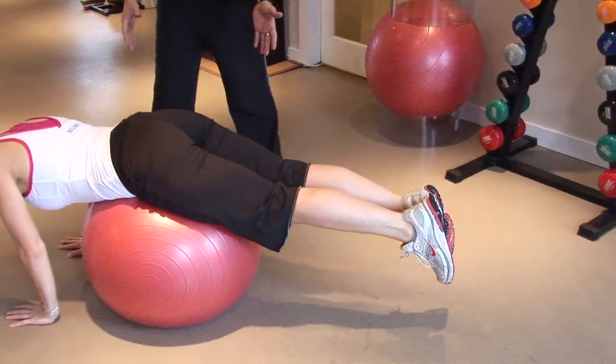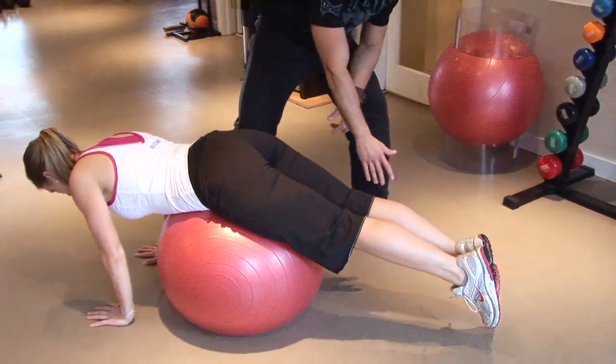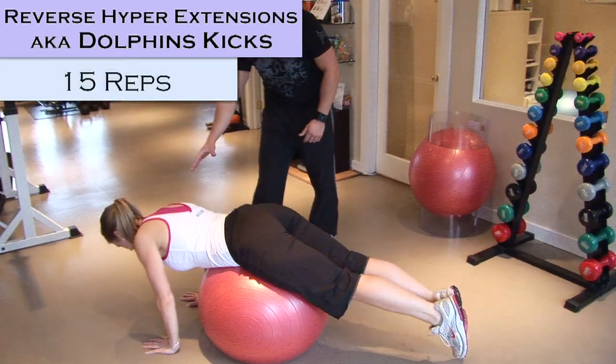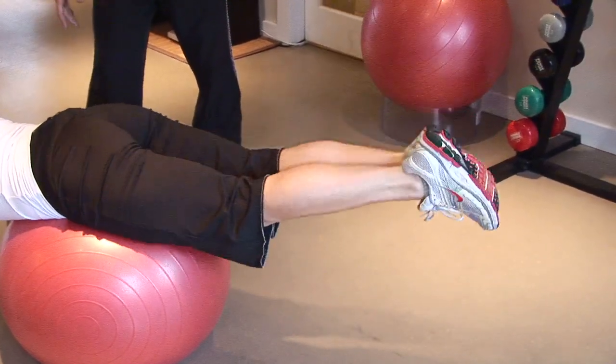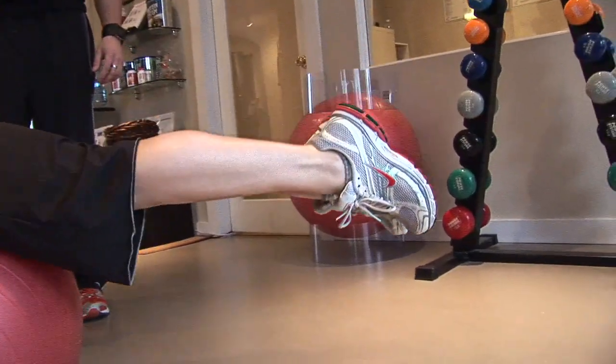Your legs are raised only because you're squeezing your glutes, lifting your quads off the ball. You decelerate back to the ground, but you don't touch and you pull right back up. Sarah's doing a great job of not letting her upper body dip down towards the ground, because that's pretty much cheating. You want to keep the glutes really tight, give them a little time to decelerate stretching the way down, and then contract them squeezing back up.